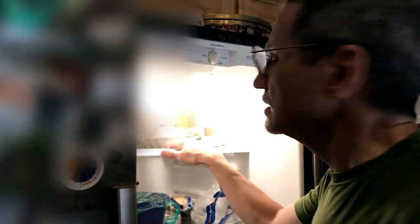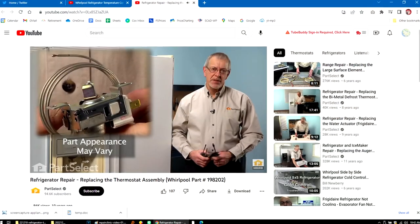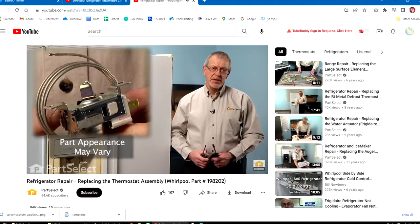There are a thousand other things I'd rather be doing today, so let's just see if we can get through this as quickly as we can. The first thing we're going to have to do is get rid of everything on the top shelf. I learned this from Steve Ash at PartSelect.com — he just retired. Thanks for the video, Steve.